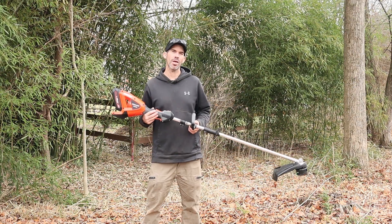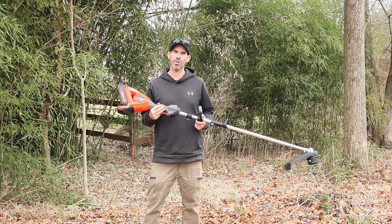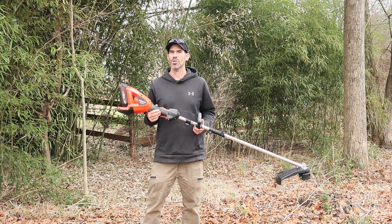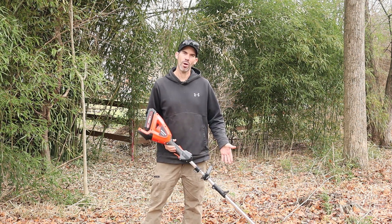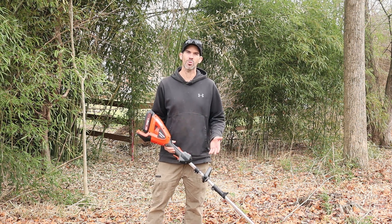One thing I didn't mention in my tabletop overview is that this PAS unit is about three inches shorter from the coupler to the back of the handle compared to a regular gas power unit like the PAS 225. It's a really noticeable length difference when you have the trimmer attached — very apparent when you compare them side by side.